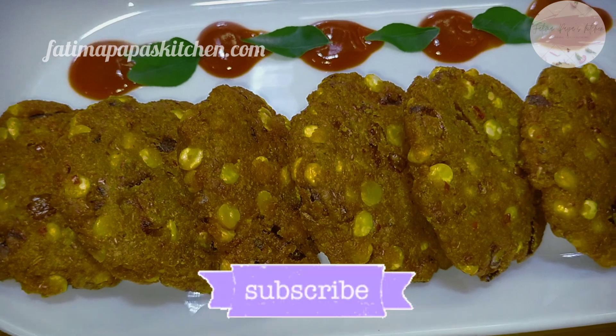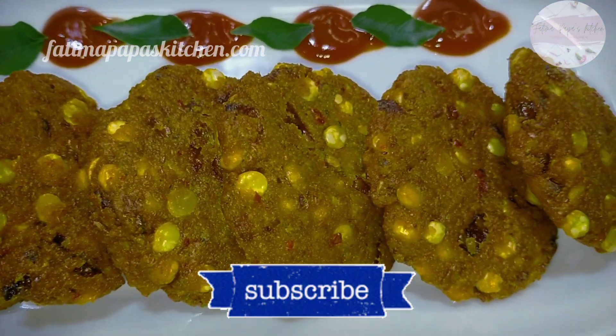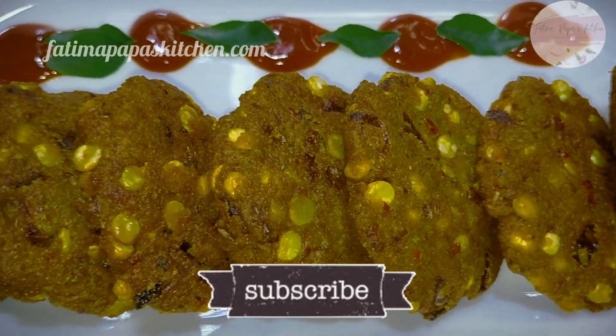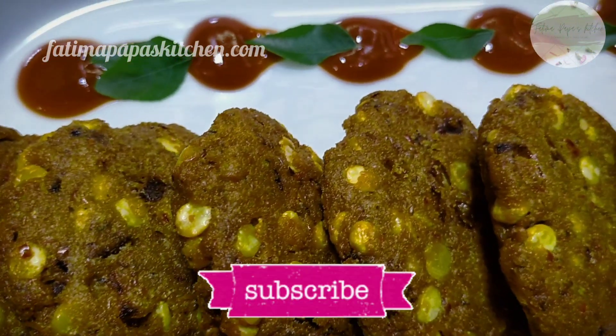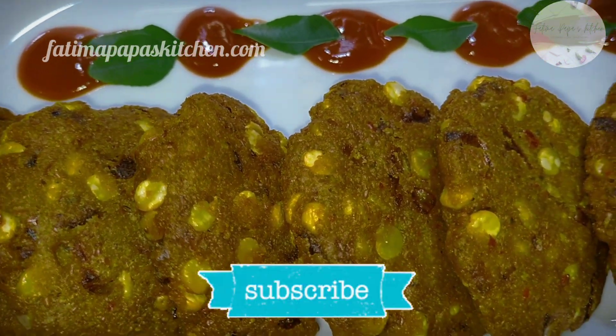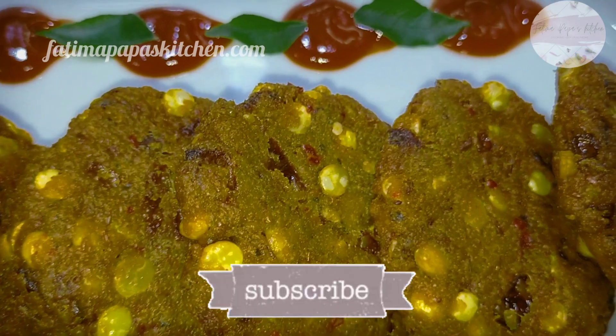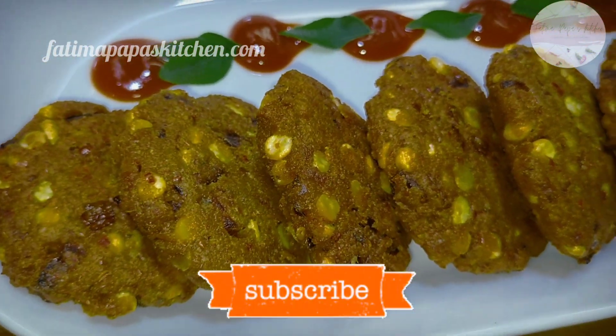It can also be used as a side dish or a nice snack item. We will prepare ingredients for about 4-5 servings with very few ingredients needed.